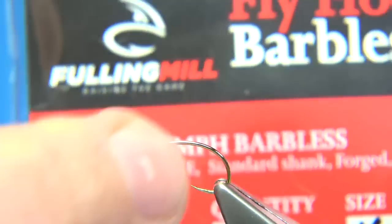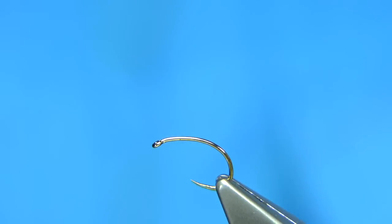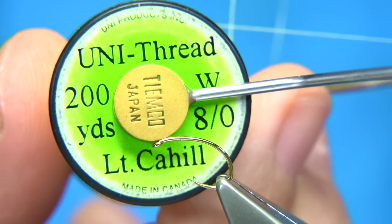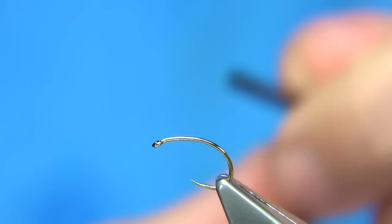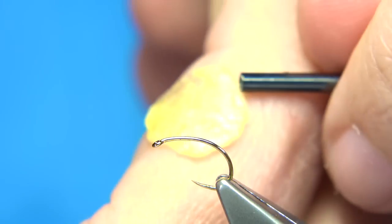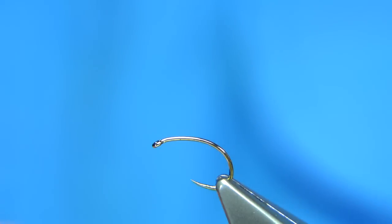It's got a lovely shape in the shank and the bend, and a nice point. It holds really well and it's a good strong wee hook. The thread I'm going to be using is a light Cahill thread, an 8-0 from Uni. The first thing I'm going to do is take out about 12 inches of the thread and then run it through the wax.